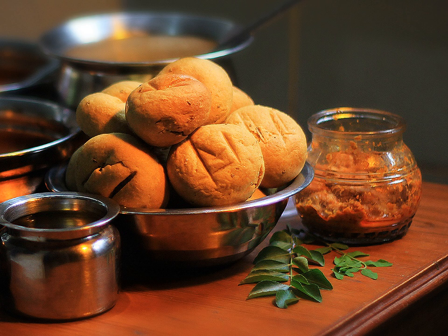There may be a sweet and sour version of dal in some regions. Finally, the boiled dal is added and cooked.